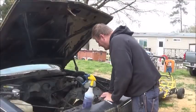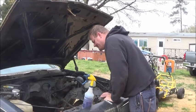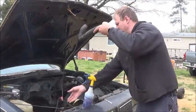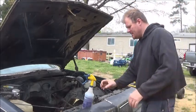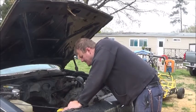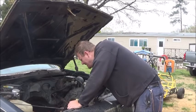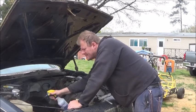With everything taken apart, I'm going to hit the engine bay with a power washer, just because I don't want to be reaching down in here through grease and grime while trying to fabricate stuff. I pulled it outside and I'm going to hit it up with some eco-friendly cleaner.